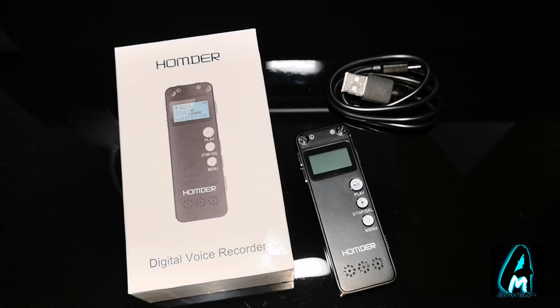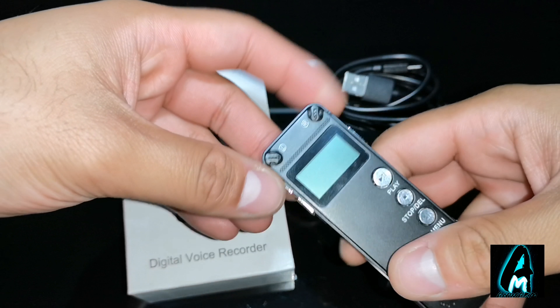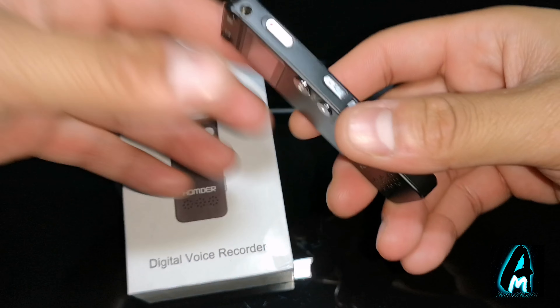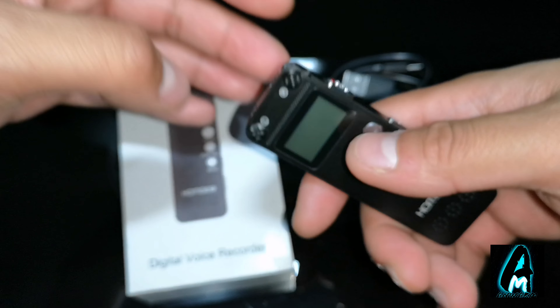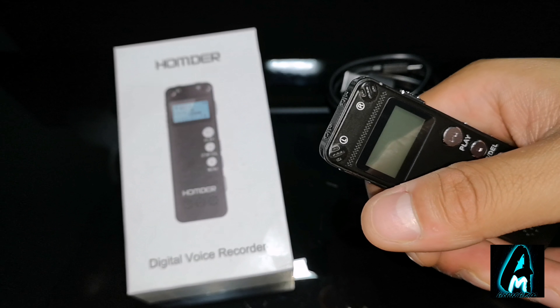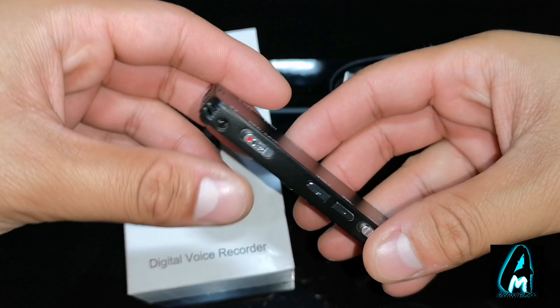Hello everyone. In this video I'll be doing an electronic review. The item I'll be reviewing is by a brand called HOMDA. It's a digital voice recorder, model number TF-85. This digital voice recorder is perfect for those looking for a voice recorder that's compact, portable, easy to use, has long battery life, and picks up sound from a very far distance. And this is a perfect one.